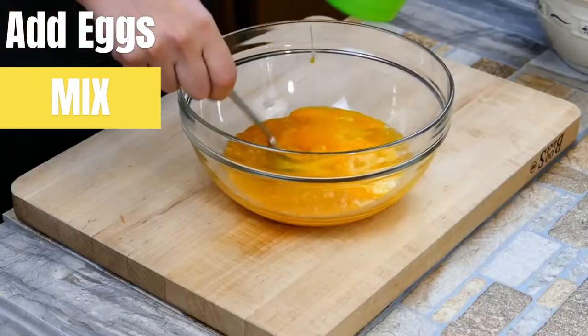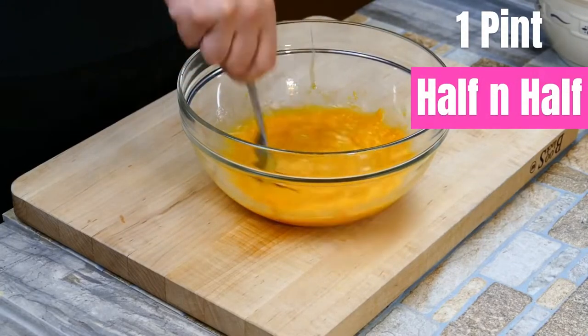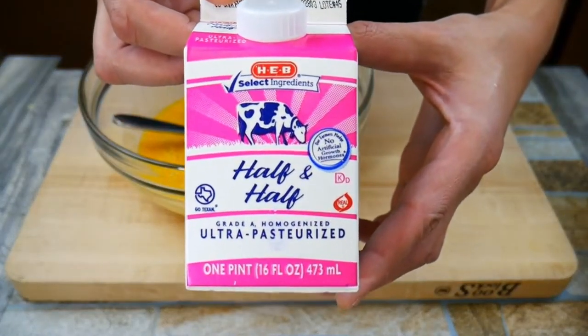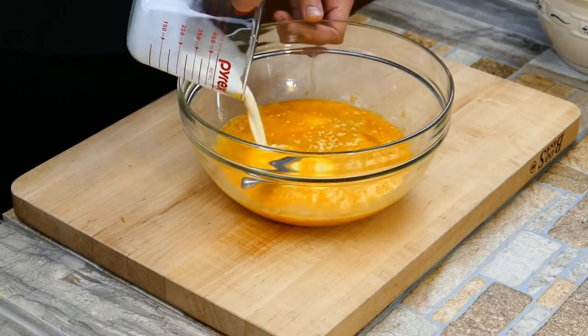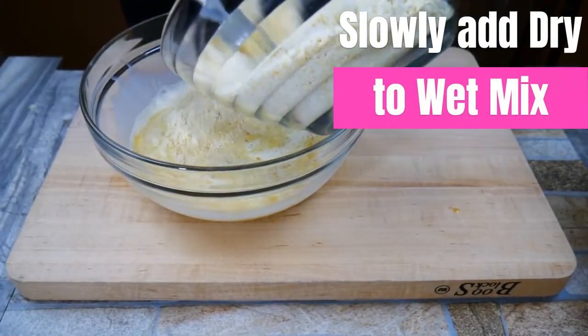We're going to add a little half-and-half. You could use whole milk or heavy cream, but half-and-half is half whole milk and half heavy cream, which adds more moisture and a little extra fat. That's going to create a more tender, slightly chewy texture. If you try this, I promise you will never make regular cornbread again — not unless it's by request.